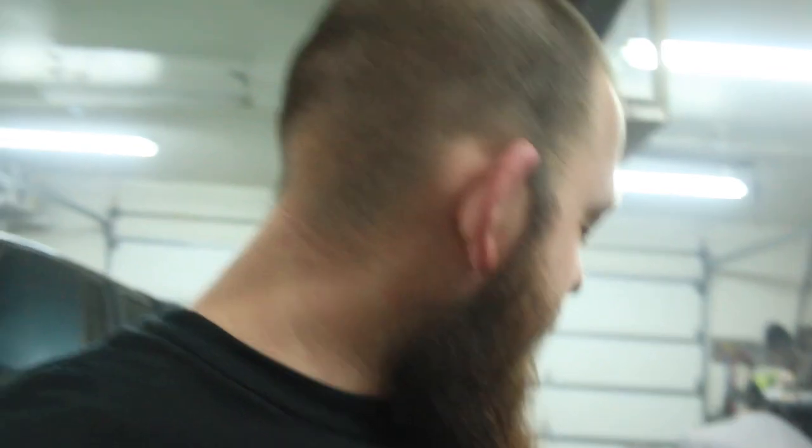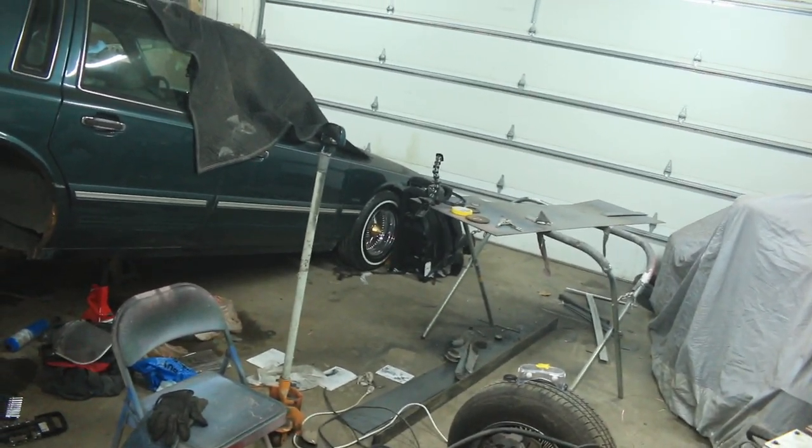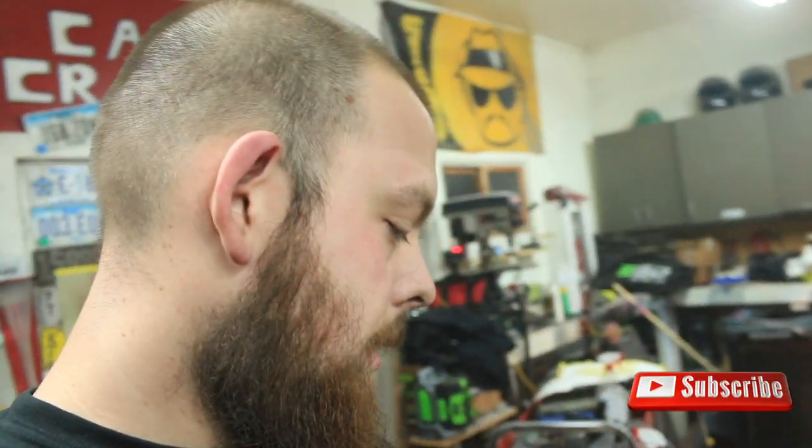There it is — welded on, pretty happy with it, I think it turned out all right. Next goal is to make some drop mounts for the upper trailing arms. I'm going to drop them about five inches — only reason I'm going to do that is because that's what everybody does. Got some tubing, got some steel, I think I've got everything to make them, so I'm probably going to start tinkering around with those next. For tonight I'm just going to clean this up a little bit and then paint it tomorrow — just going to paint it black, make it look a little better.